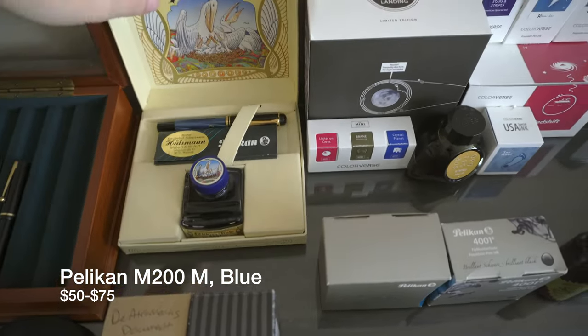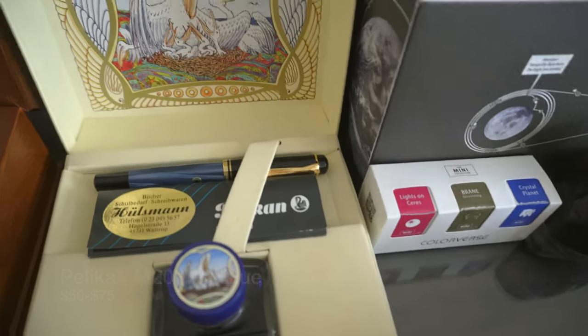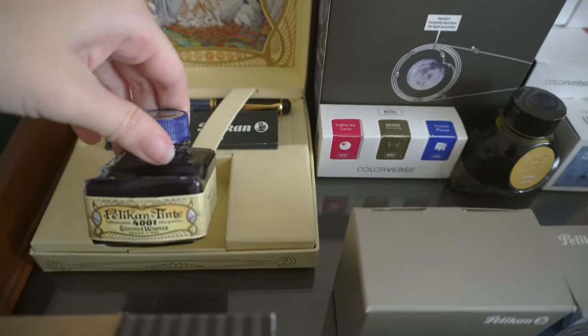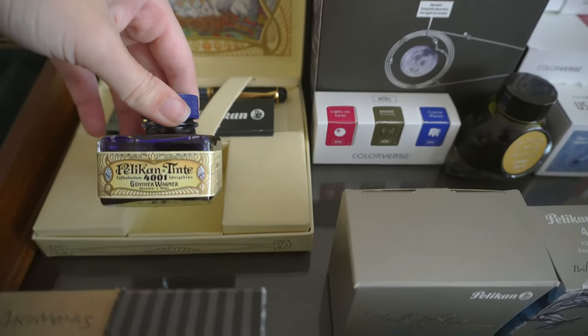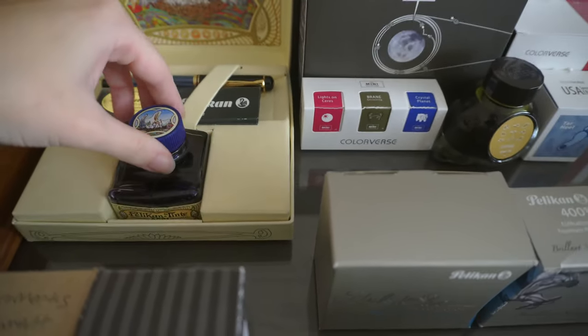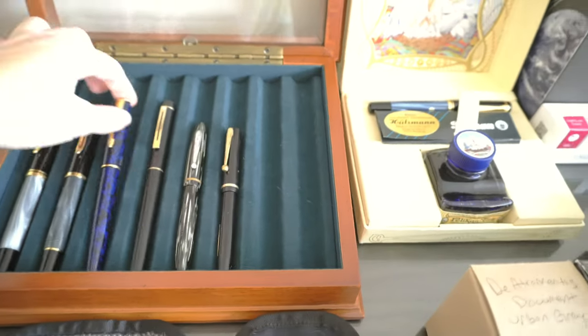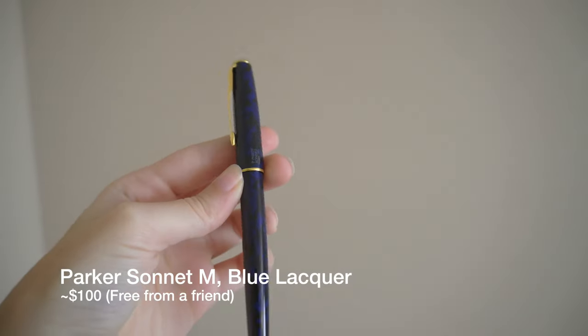So that's a blue marble with a medium nib, and it came with a bottle of blue ink as well — Koenigsblau. And then we'll come back over here. We have the only Parker I have now, which is the Parker Sonnet.